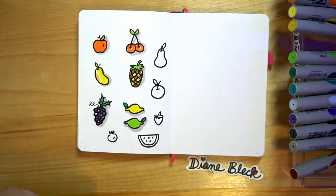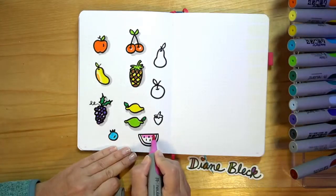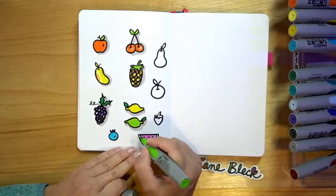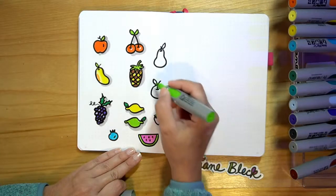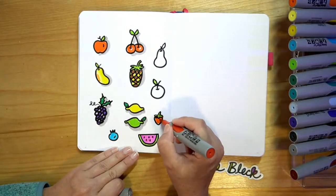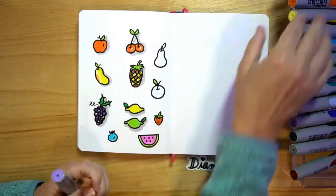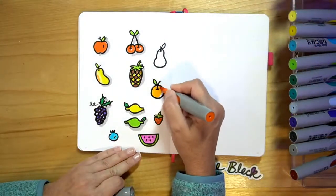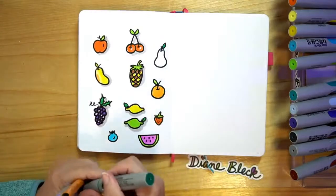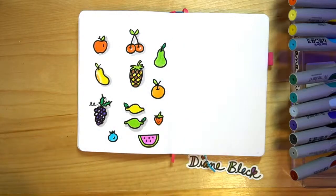So let's color in our blueberry. Then I'm going to do watermelon, add a little green to our watermelon, a little green to our leaf up here, some red for our strawberry, add some little seeds. We can add orange. And then I'm going to do a dark green on my pear, and then a light green on the shape of the pear. So now I have a whole page of little fruits.